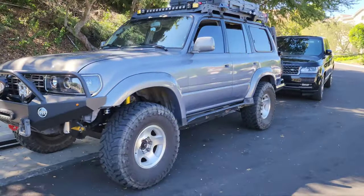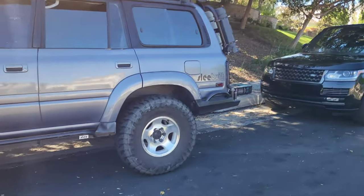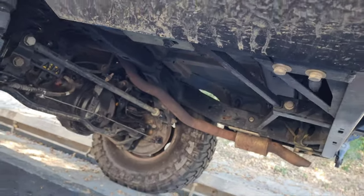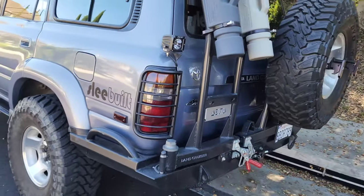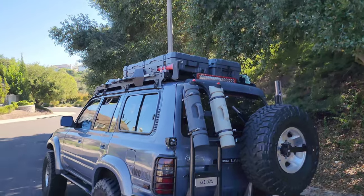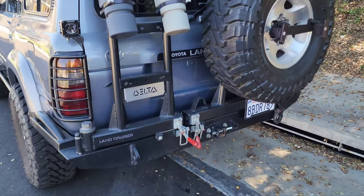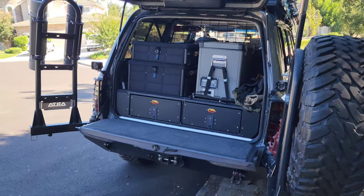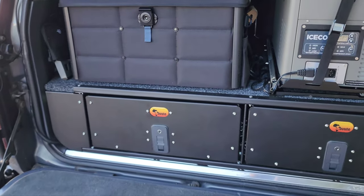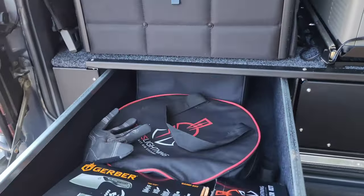That suspension has been amazing, but look at the sag in the back. Why? I put a super heavy rear bumper, removed the spare from underneath — that cavity is now empty. Imagine adding a long-range tank in there, plus the wheel now hangs on the back pushing weight further back. I've got a roof rack, cases up top, and inside what I consider the best drawer system — let me open it up.